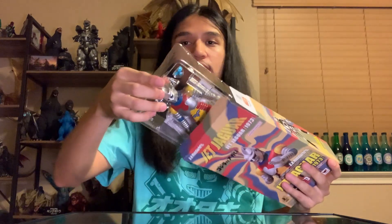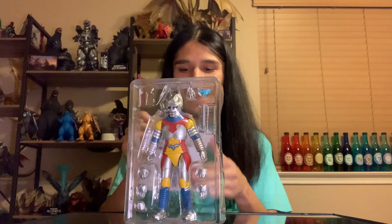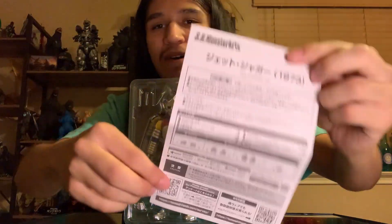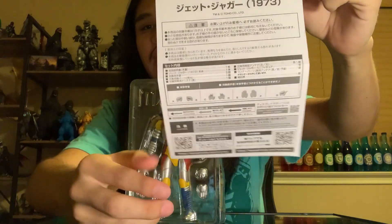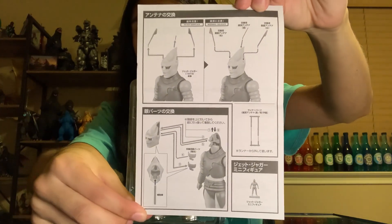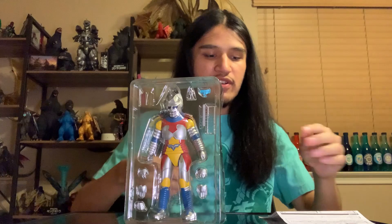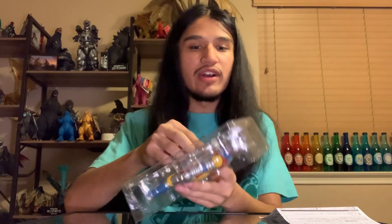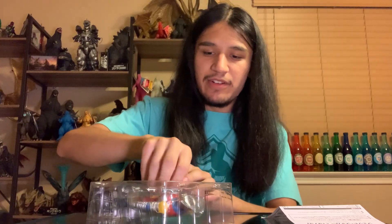We're going to go ahead and open the top portion of the box — and there is our figure. It's been a while since I've gotten a paper manual. A lot of my recent videos have featured e-manuals where you scan a QR code. And oh man, it looks like we're getting quite a bit of accessories here — we actually are. I wasn't really expecting all this.